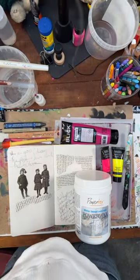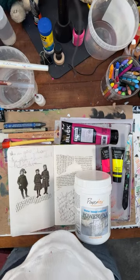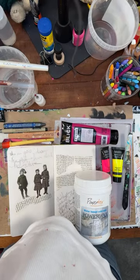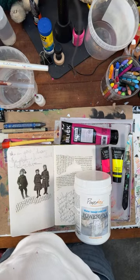Oh, hello. Welcome. I'm Stacey. This is Art Journal Life. I went early because I touched my phone and it started the video stream. So here we are.